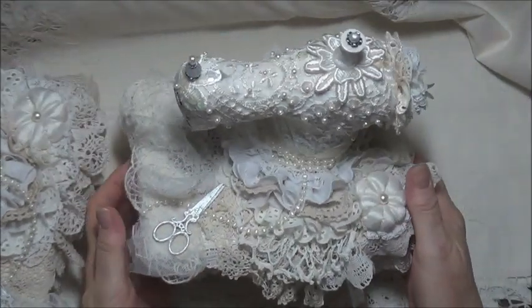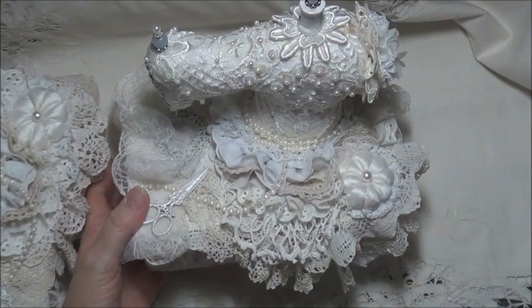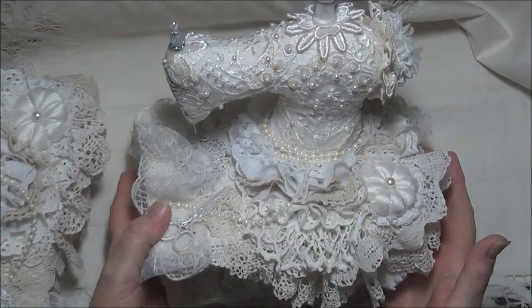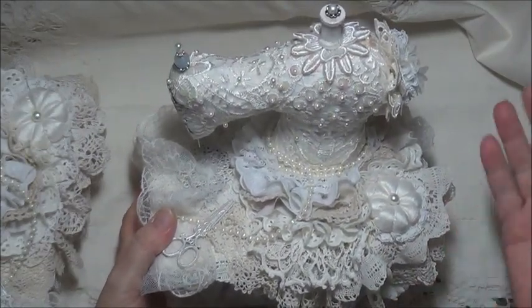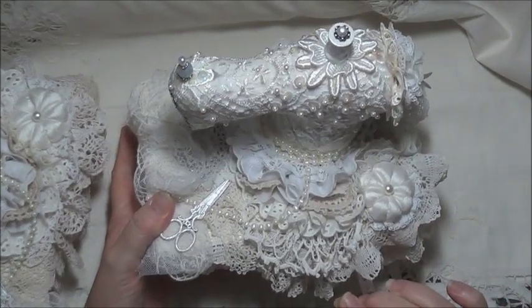The winners, obviously, when they receive them, they can add coloured flowers to them or whatever they want to do to them. They're theirs once they get them. But I've kept them to these lovely shabby paler colours, like a vintage shabby chic look. And I've used a lot of my favourite things on these.